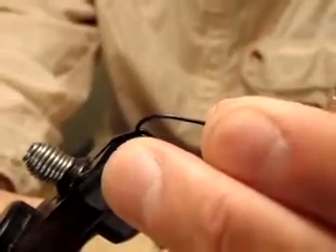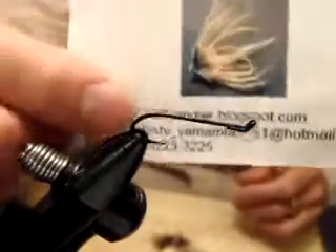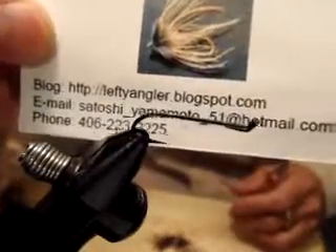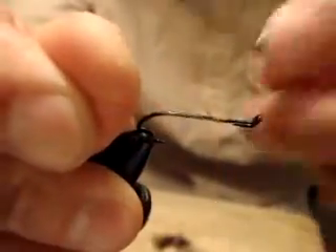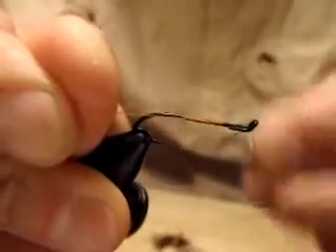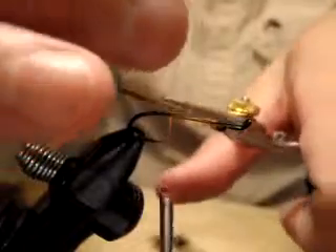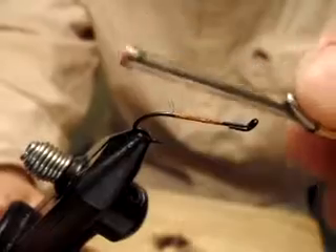Let me stabilize my camera. Okay, the camera should be focusing on my card here. Hook: salmon steelhead hook, black finish, upturned eye, size 8. Thread is, again, ultra thread 140, burnt orange.